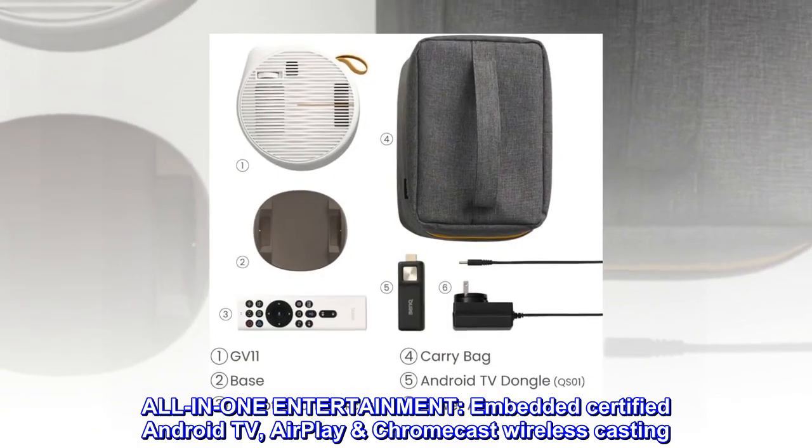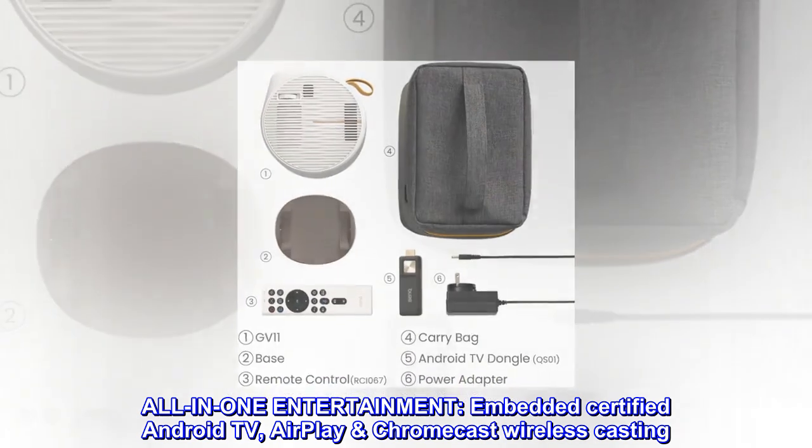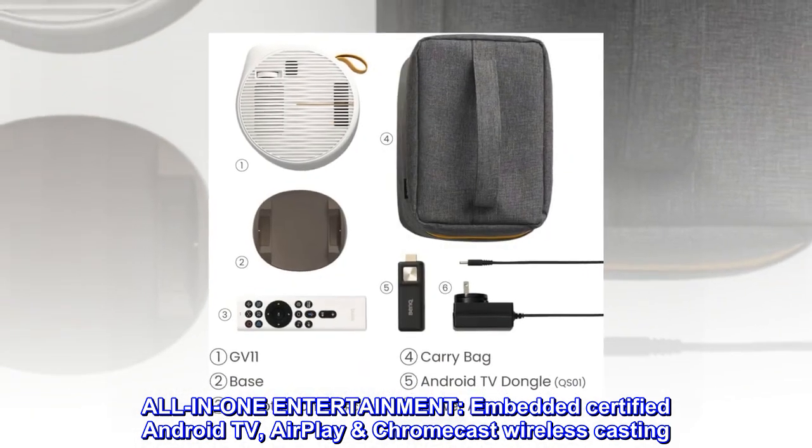All-in-one entertainment with embedded certified Android TV, AirPlay, and Chromecast wireless casting.